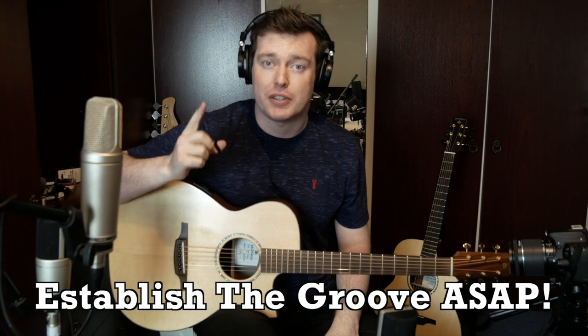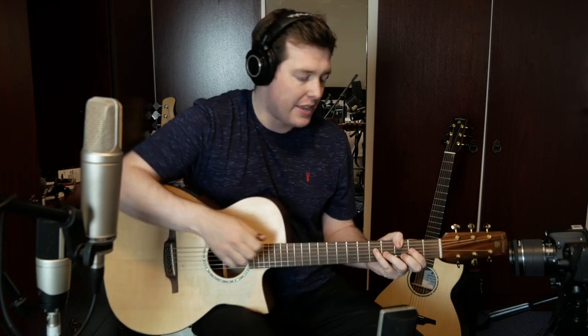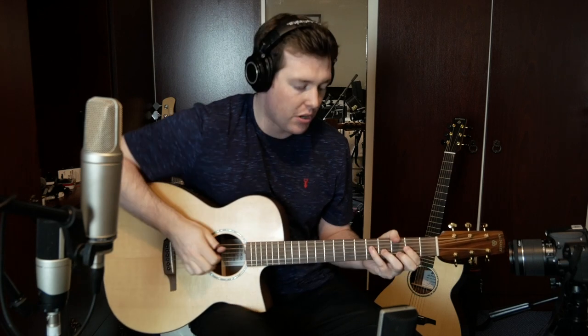Tip number 1 is probably the most important one I'm going to give you. Tip number 1 is: establish the groove of the song that you're playing as soon as possible. What I mean by this is, if you have a song — for example, like one of my tunes, Avenue — at the very start of that song I play my intro and I go straight into the groove, and I state it as clearly as possible. So after I do my harmonic intro, I end up in the groove right away.